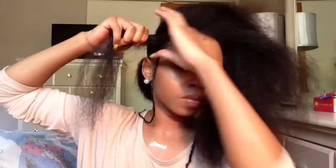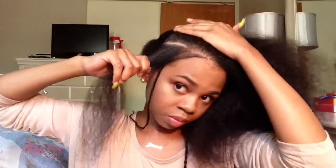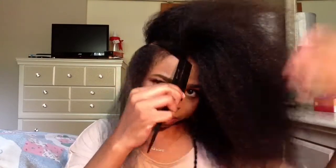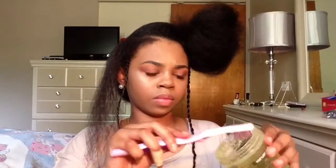So now I'm going to part my hair diagonally for some cute details.